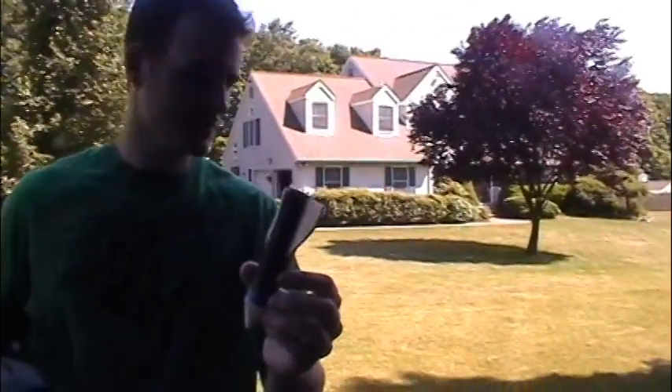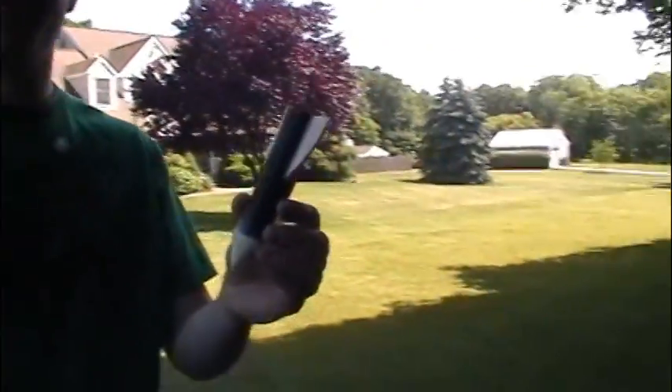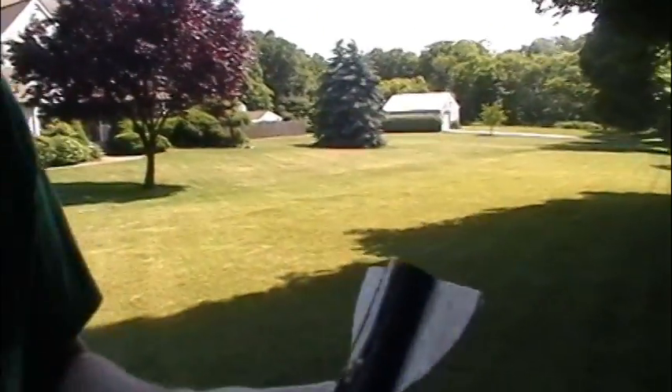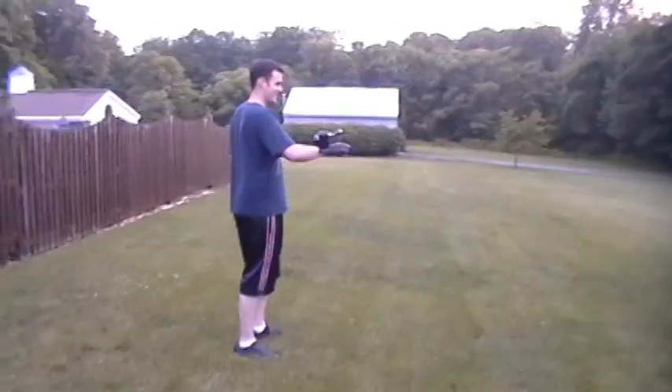That was awesome. All right, so we found the problem. The rocket lost control because the rudder broke in half. And by rudder you mean this flimsy styrofoam wood? No, it's balsa wood, all right? Balsa wood. Thin. Go for it. With a tree over there.